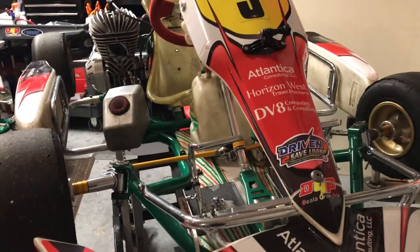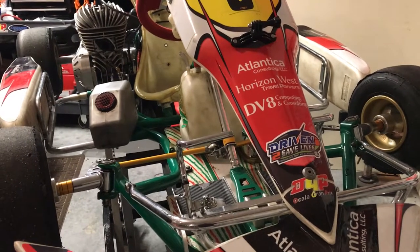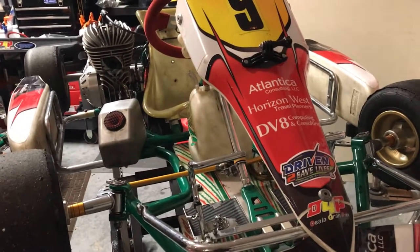Hi everyone, my name is Eric Jakey. My son Alex races here in Central Florida in the Mini Rock class now. We did three years in Rotax Micromax, and we're moving up to minis. We'll be going to junior here pretty soon.